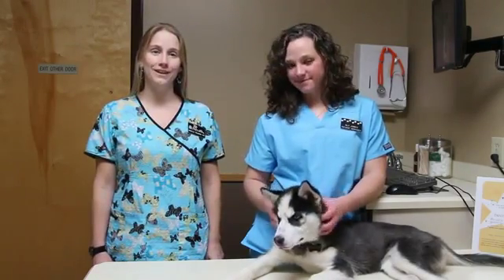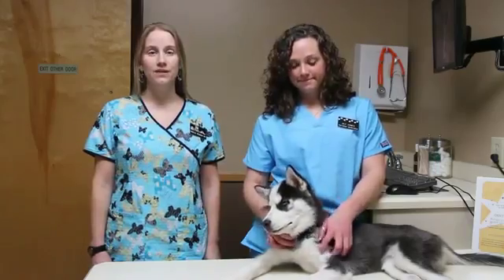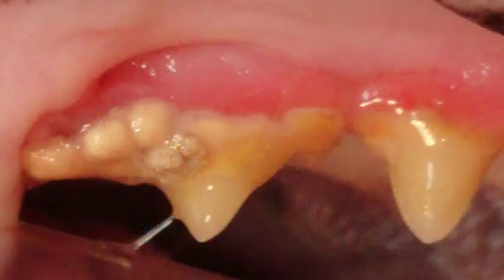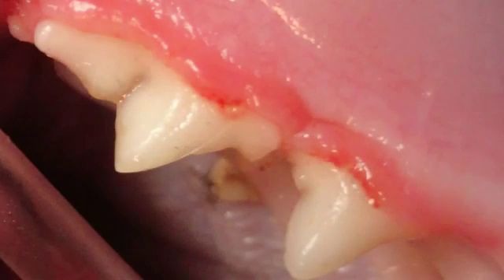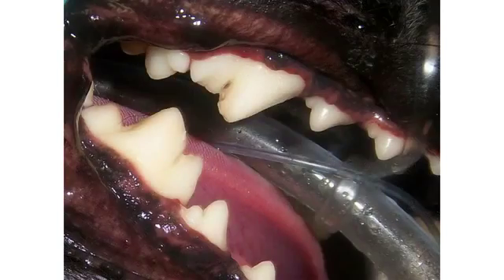Brushing your dog's teeth is an essential part of oral health, which plays a crucial role in your pet's overall well-being. Eighty percent of adult dogs ages three and over show some signs of periodontal disease, also known as gum disease. This occurs when food particles and bacteria gather along the gum line, causing irritation called plaque. Left untreated, it can lead to severe infections, abscesses, and tooth loss. These infections in the mouth can also spread systemically to the liver, kidney, heart, and sometimes the brain, which can be difficult to treat.